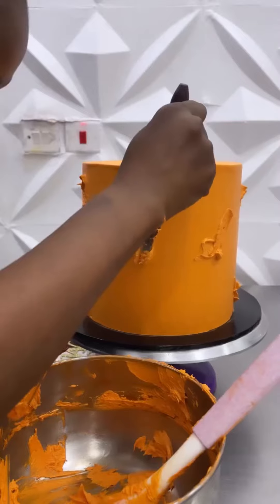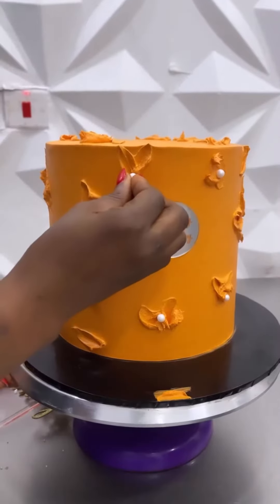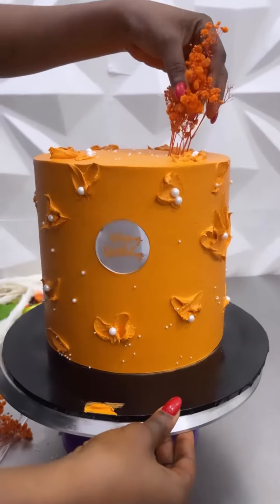Next up is another burnt orange number, this time with palette knife painting. I think it was the first time I was trying this out, so I was a little bit nervous.